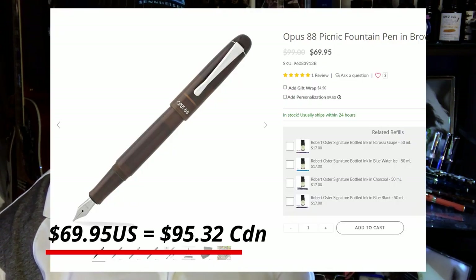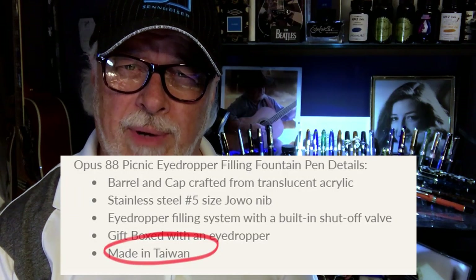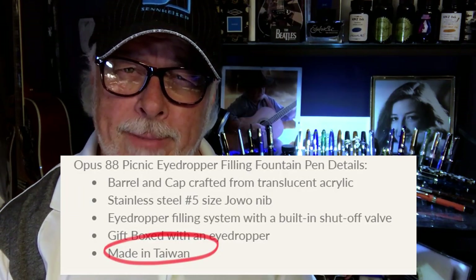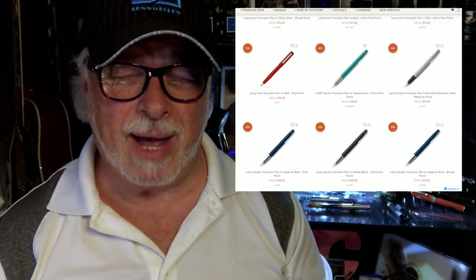Opus 88 — the least expensive runs between $100 and $125, not including shipping, for a number five steel nib injection molded plastic pen made in Taiwan. What about Lamy? James was nice enough to give me this Lamy Safari, which I reviewed. I'd never buy one on my own. Most other Lamy pens have metal sections and are over $100. Pass.